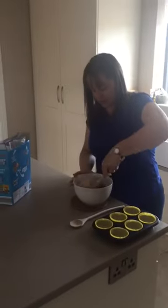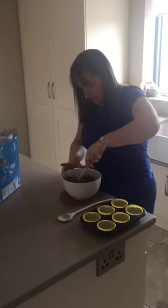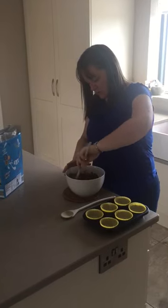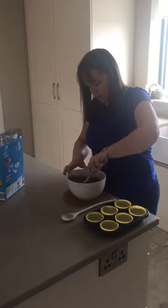And I'm going to mix. I know there are lots of boys and girls in the class that love to do the mixing, so they can help you at home — no problem, they love this part. And they really love the part afterwards when we put them all into the bun cases and they get to lick the spoon and put their finger into the bowl for the leftover chocolate.